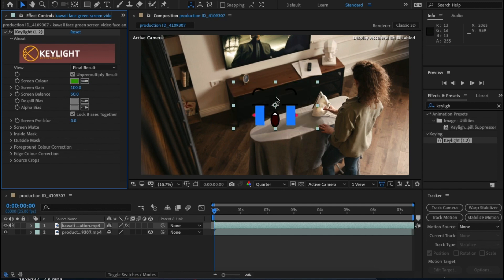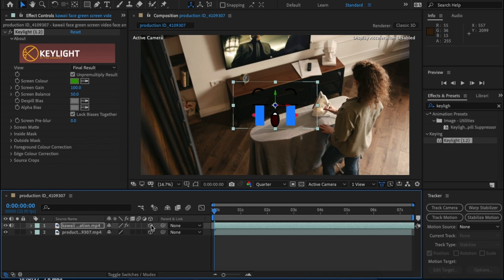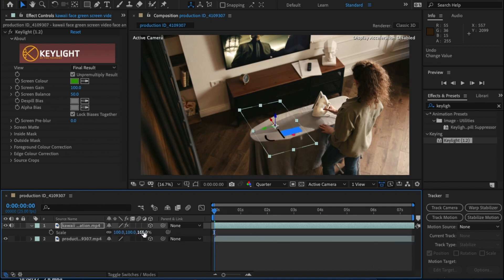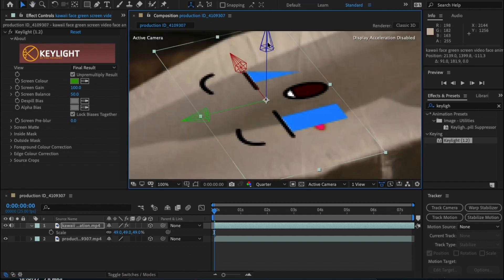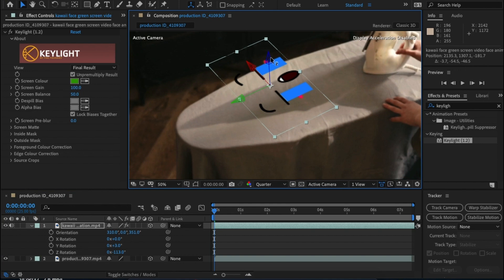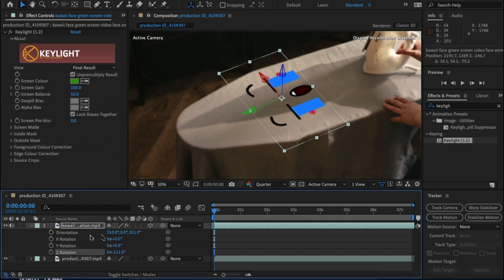Once you have that, we need to place both video clips into 3D space. To do this, click on the cube-shaped button here. If you can't see this, click on the Toggle Switch Modes at the bottom. Once you have that, click P, R, or S on the keyboard to change position, scale, and rotation of the green screen footage, and move it on top of the ironing board in 3D space. This might take a little tinkering but you'll get there.